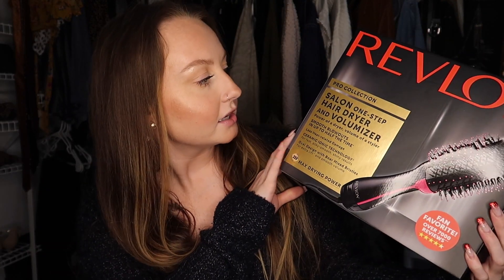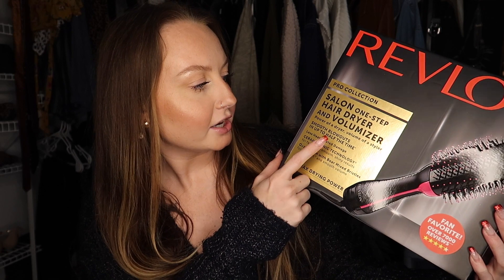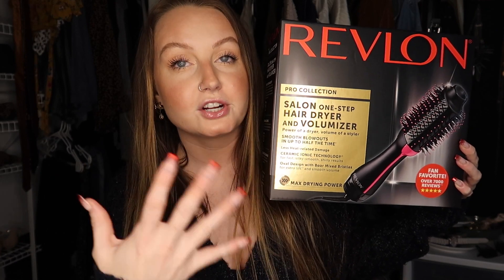Today I'm going to be talking about the new Revlon 2-in-1 — the One Step Hair Dryer and Volumizer. It's a round brush and a hair dryer in one, so you can give yourself a blowout or straighten your hair.